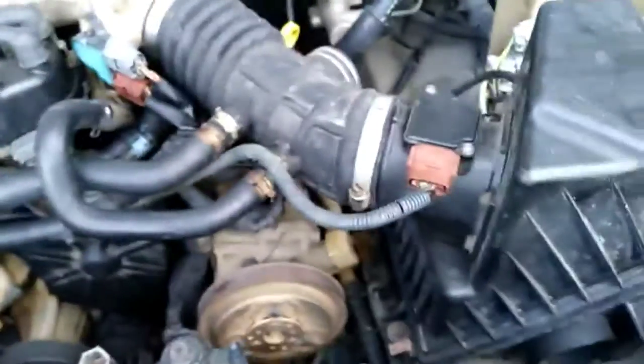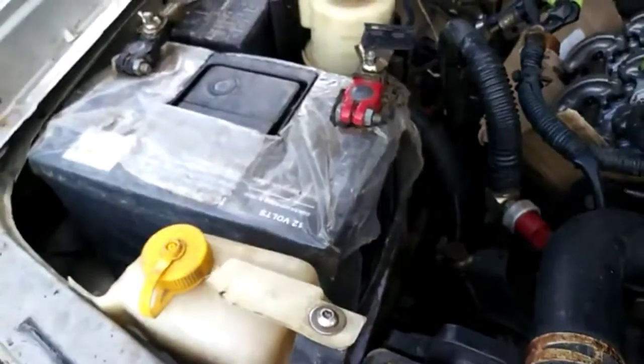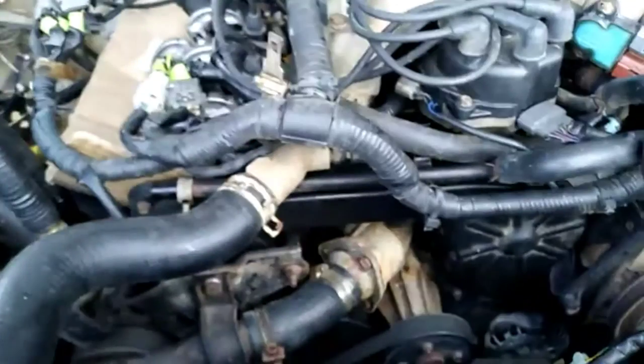Now we have the engine completely assembled including the belts, all the hoses, and the wiring harness for this side, the right side oxygen sensor with the valve cover still removed on the right side. With the battery connected and the fuel pump fuse replaced, distributor plugged in, and the mass air flow sensor connected.